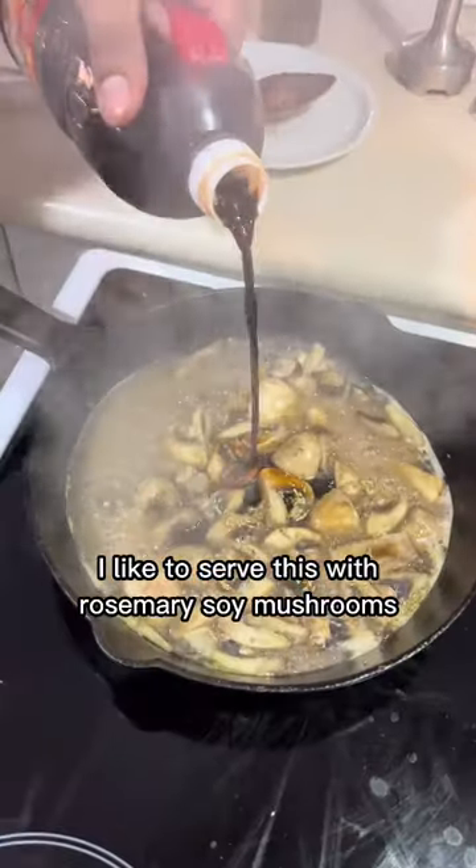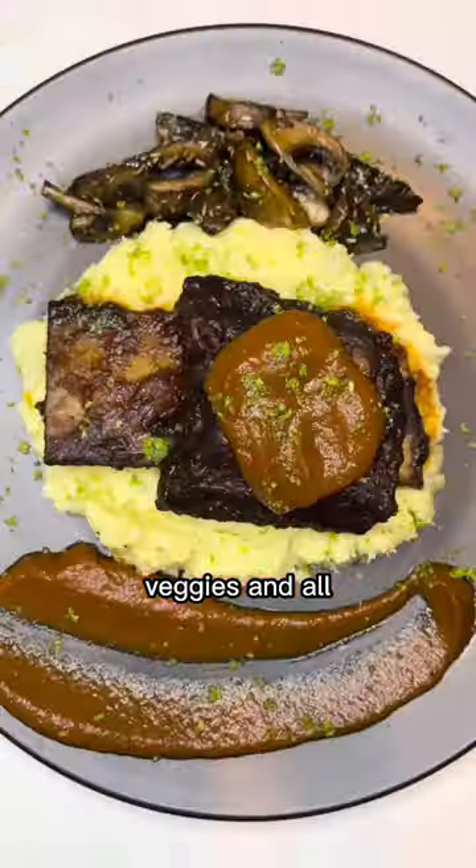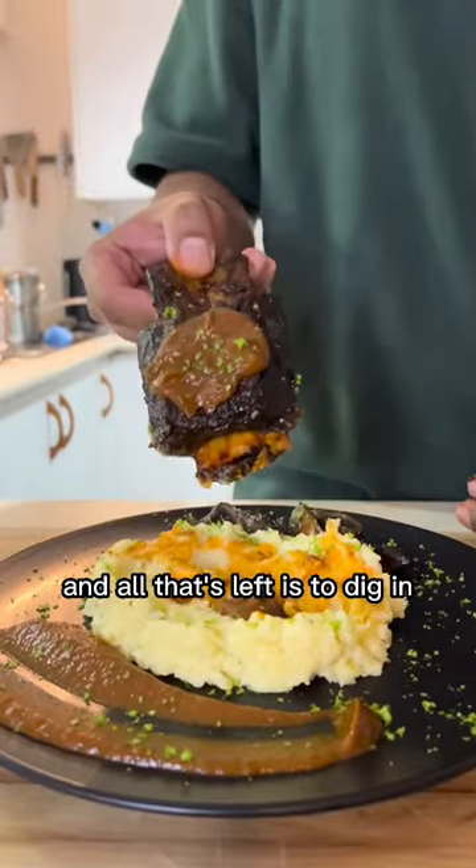I like to serve this with rosemary soy mushrooms. The sauce is easy — collect all the liquid, blend it up with the veggies and all. Serve up with mash to soak up the delicious sauce, and all that's left is to dig in.